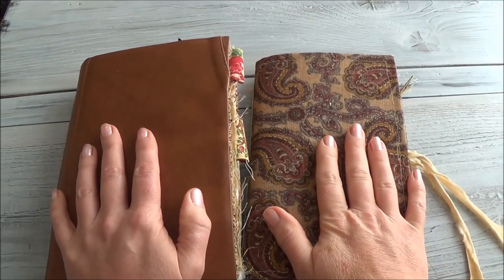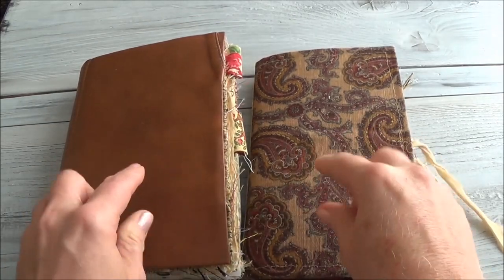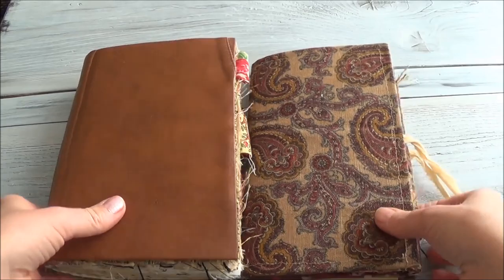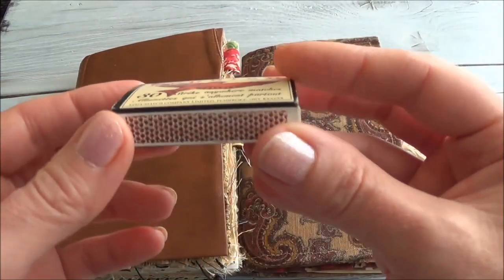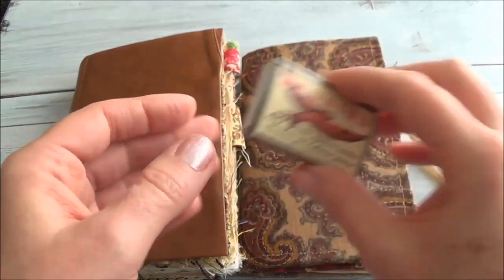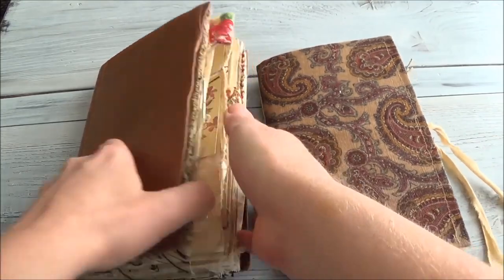I recently started making junk journals and I'm going to do a flip through of a junk journal, but it's not going to be either of these two. These are two that I just made recently. I'm actually going to flip through a journal that fits inside this matchbox. And of course, because we love miniatures here at Where the Gnomes Live.